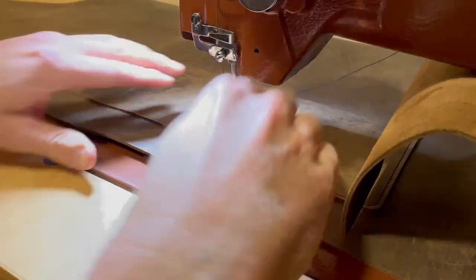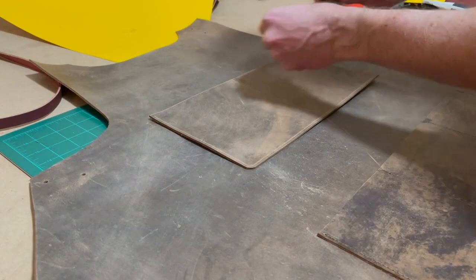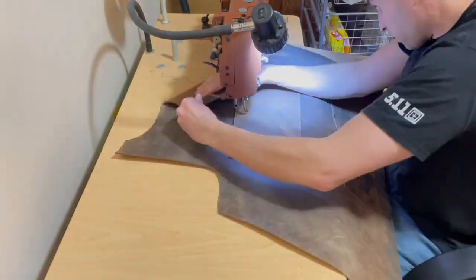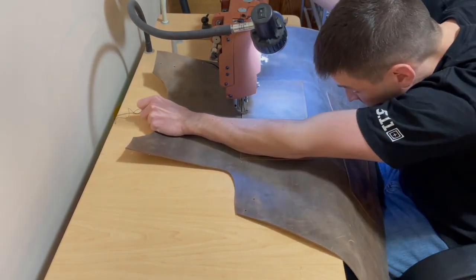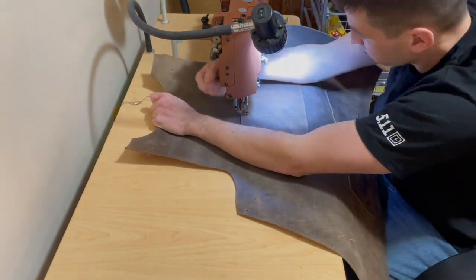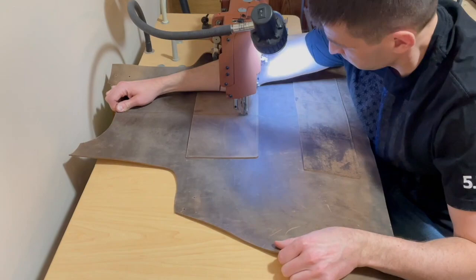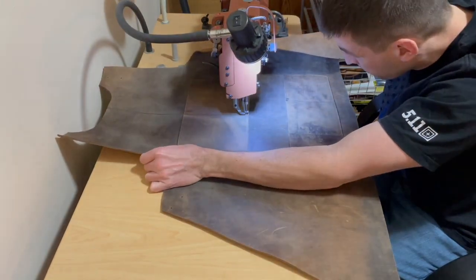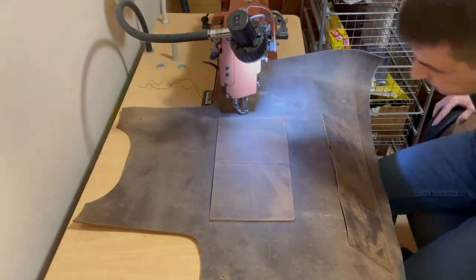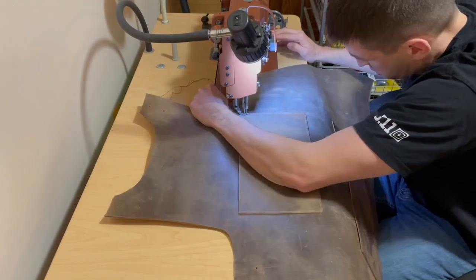I'm just getting this separation of the bottom pocket put in here, and I'm going to get the top pocket thrown on as well. This is the Cobra Class 20 flatbed sewing machine with a servo motor from the Leather Machine Company out of Ontario, California. I know Springfield Leather is a dealer for them, so you can check out their website directly or go on Springfield Leather's website — they have all the information about these machines. They're great machines, highly recommend them.